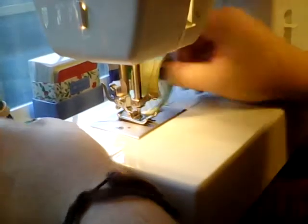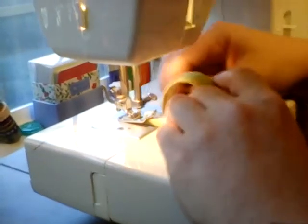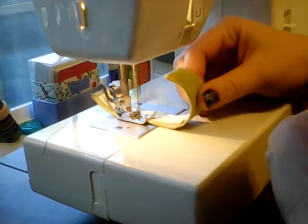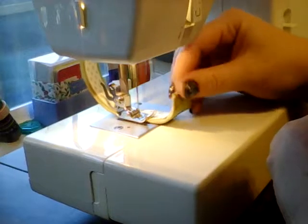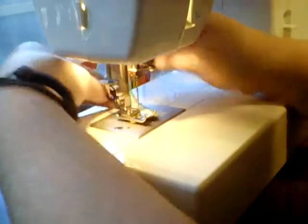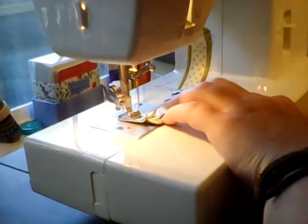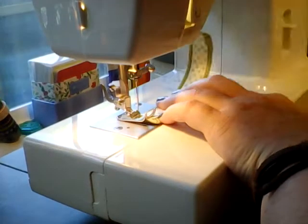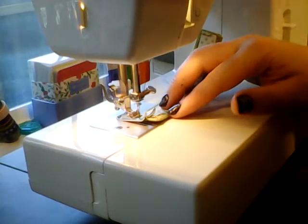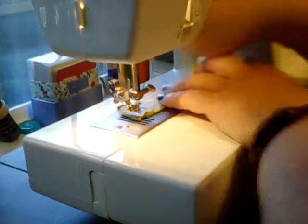I just want it to get close enough to the edge that I can turn it, and now I'm going to lift up my presser foot while the needle is down and turn it. Then we are going to sew slowly and carefully and evenly as possible all the way down one side. I didn't stop in time but that's all right — we'll just gently and slowly and carefully turn the sewing machine and bring it down this end.